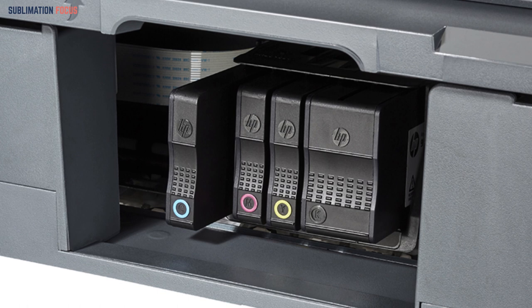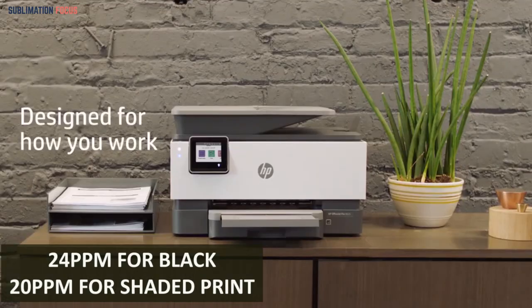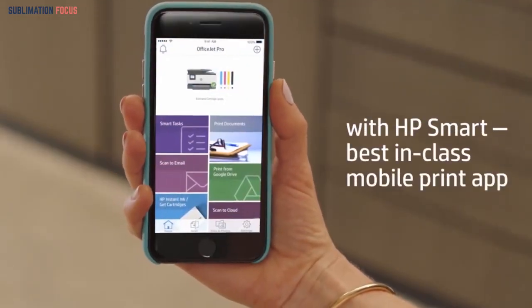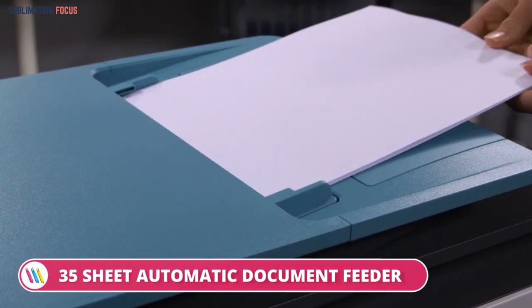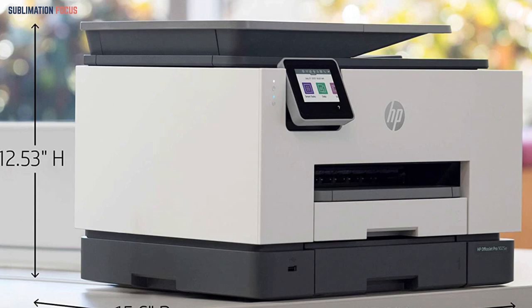It is smart of HP to put the cartridge plate towards the front side — you don't need to go through the hassle of lifting the top. Talking about printing speeds, it has 24 ppm for black and 20 ppm for color prints, making it faster compared to other printers at this level. But the only problem is that not everyone will be able to afford this one. The benefit of using this printer for large businesses is that it has duplex printing enabled. You can consider it as an economical printing option with good speed and easy settings, though the price makes it very expensive for an ordinary customer.